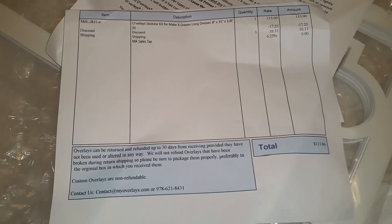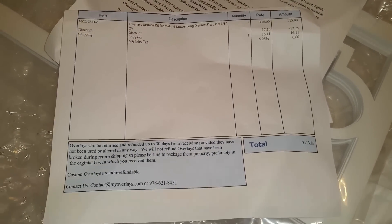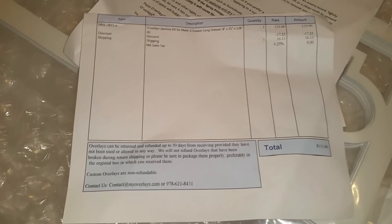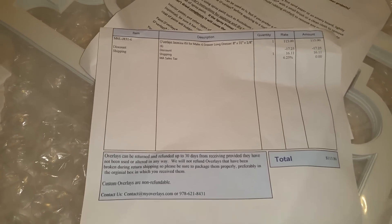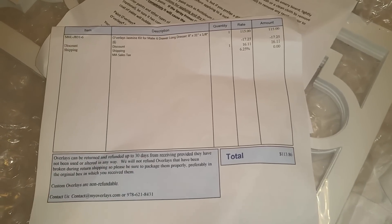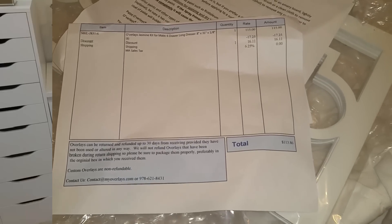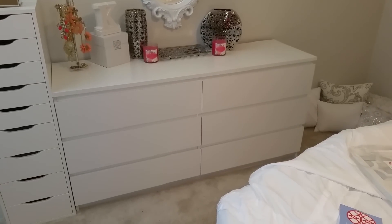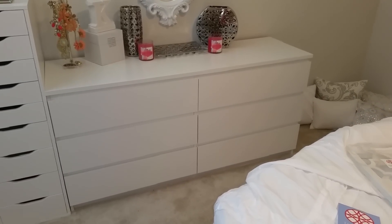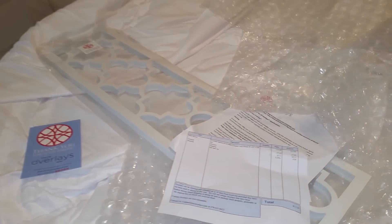I got six of them and each one will run you about eighteen dollars. I had a discount code for about fifteen or twenty percent off, so I got like seventeen dollars off. For the six overlays I paid about a hundred and thirteen dollars, which was a really good deal. They have so many different prints, but these are just the ones I chose.